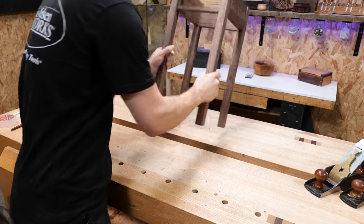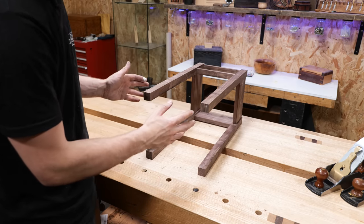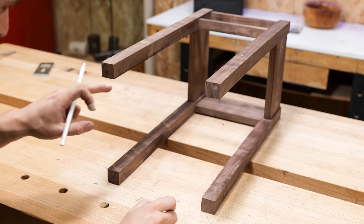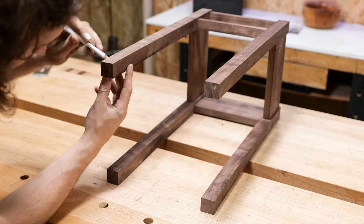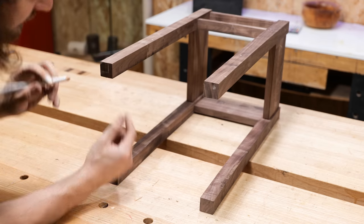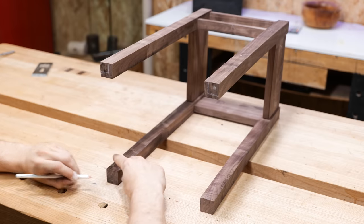Before I take this table apart to work on the components, the first thing I want to do is mark the remaining material on the bottom of these legs to ensure that we don't accidentally taper the wrong faces. This only has to be rough, but we're removing material from the inside faces and taking it down to 20mm square. So draw an approximate 20mm square from the outside corner of each leg, and when we use a marking gauge later to give us a more accurate place to cut back to, we've got these lines to sanity check against.